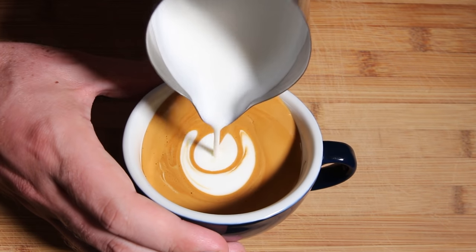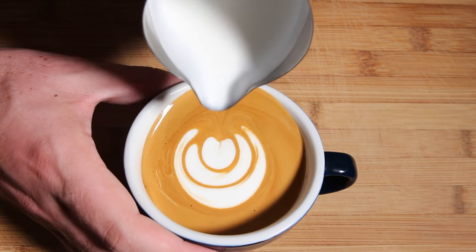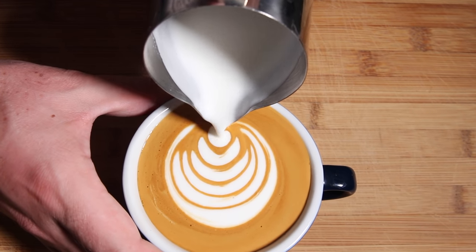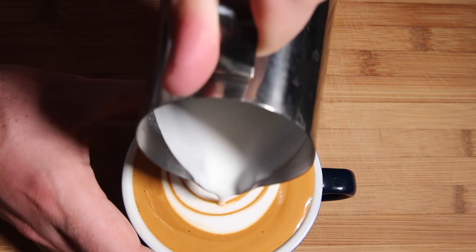From here we want to repeat that technique of pushing those bulbs in, and when we're pushing them in we want to make sure we push them into the center of the previous bulb. If we continue to do that, the previous bulb each time will wrap around evenly and you'll end up with a nice symmetrical tulip.